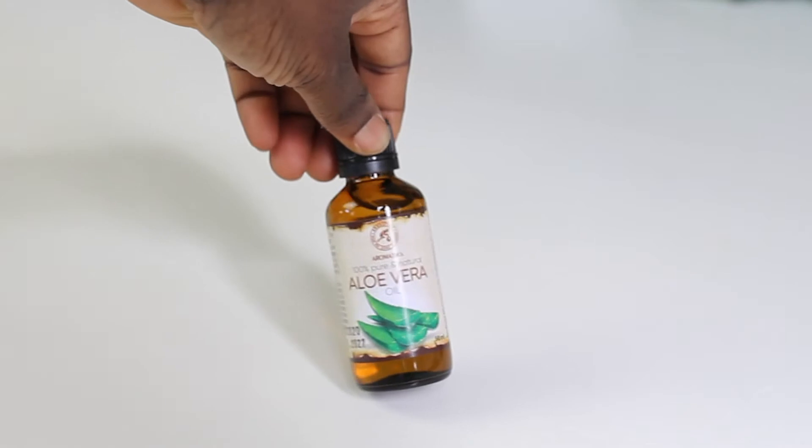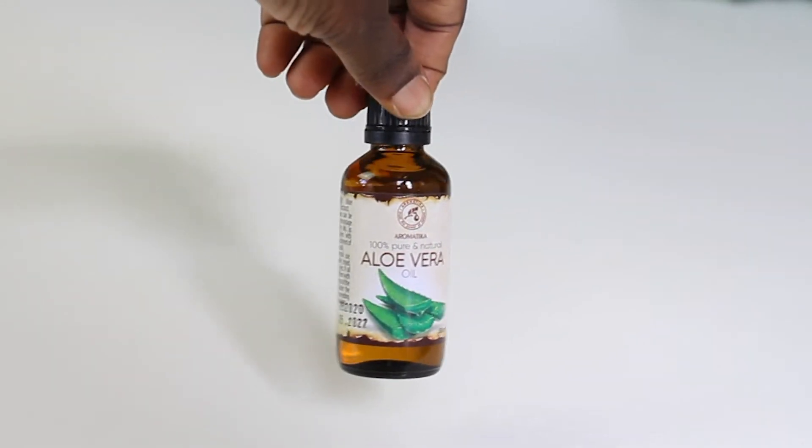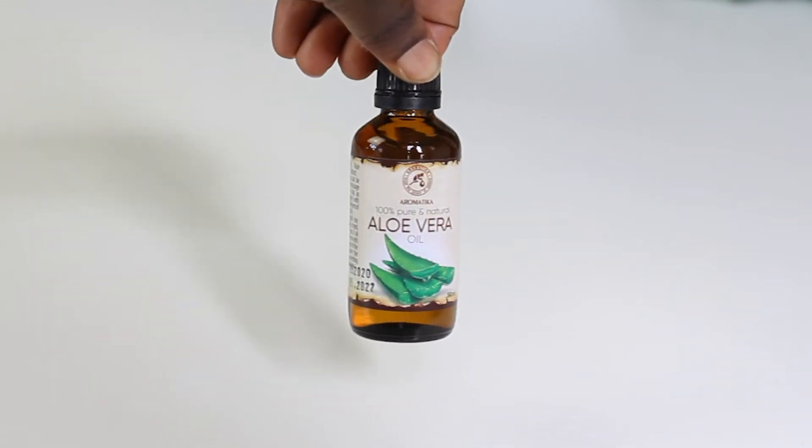Next we're going to use vegetable glycerin. On its own, it's a humectant that draws moisture from the environment to your hair. So the mixture is not just putting water on your hair — it's actually keeping the moisture by drawing it from the environment, keeping your hair soft and supple all day long and probably even for two days.